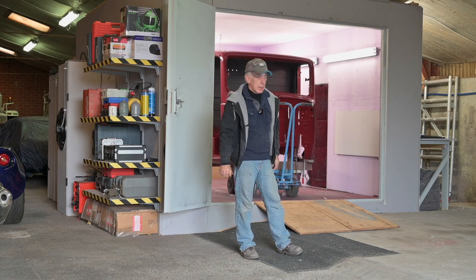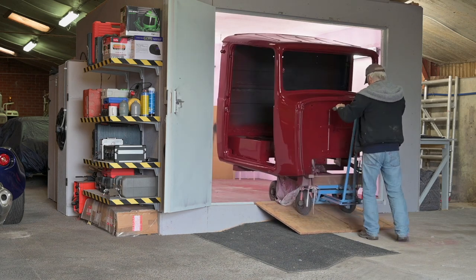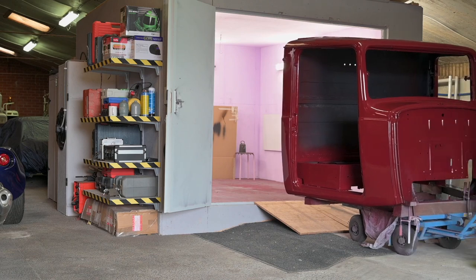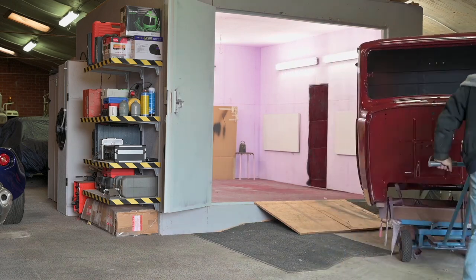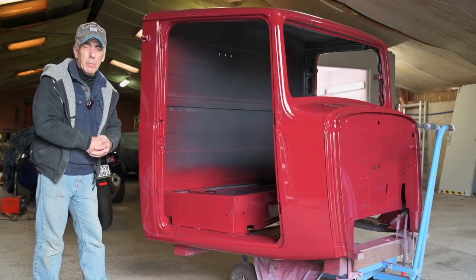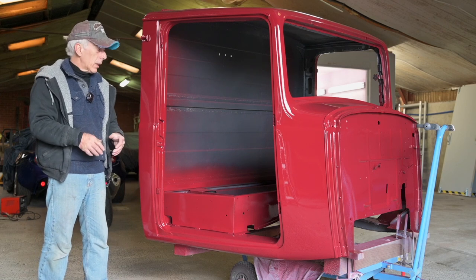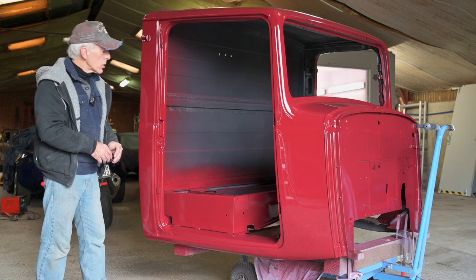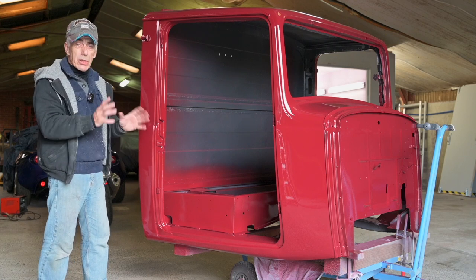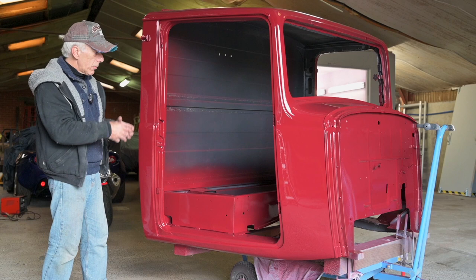Some of you have asked how the homemade paint booth performed. I can tell you it performed pretty well. As you can see, the surface is very smooth on the paint - there's no dust in it, there's no drips, there is no orange peel on it. It really looks good.